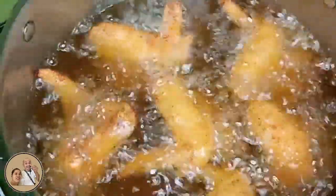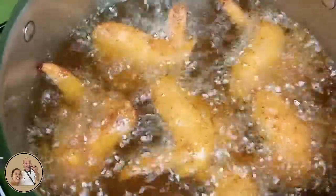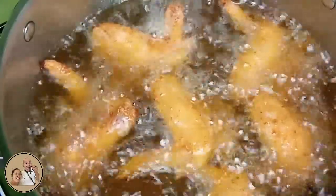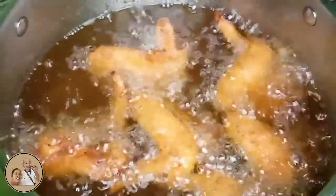Golden brown na yung chicken natin at lumulutang na. Babalik tayo. Luto na yung ating chicken — pwede na ito. Ilagay na natin sa plato guys.